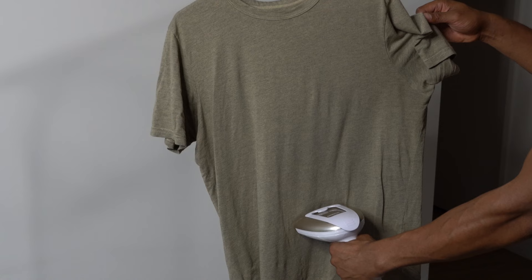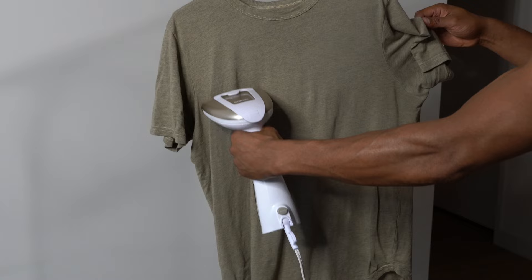After this, you'll want to hang your garment to dry. Once the garment is steamed, hang it up to dry for a few minutes. Avoid touching the garment until it's completely dry to prevent new wrinkles from forming.